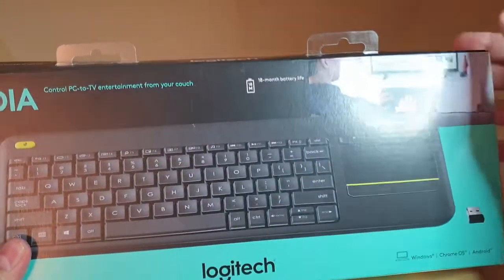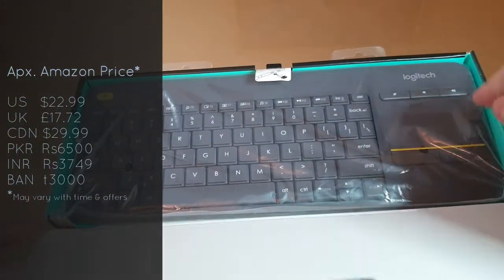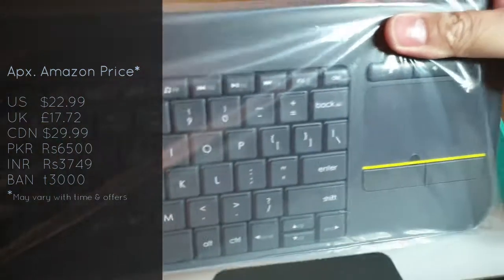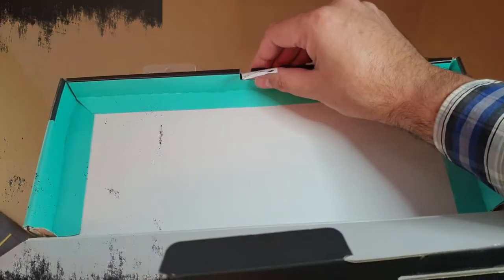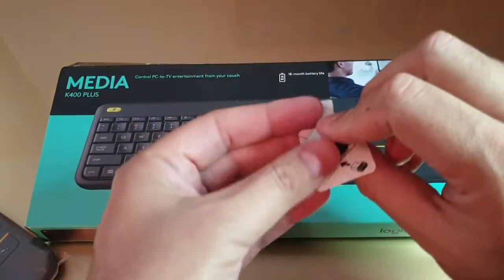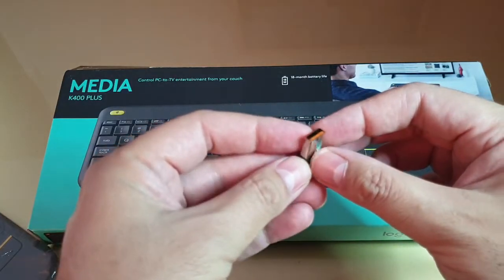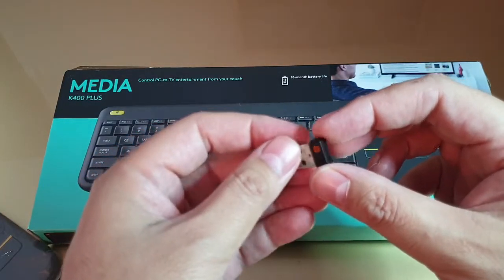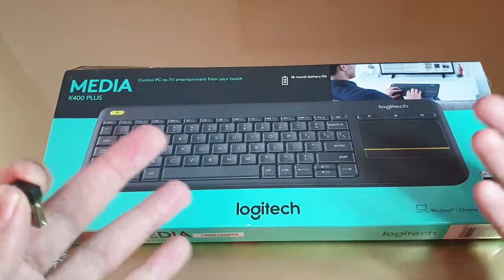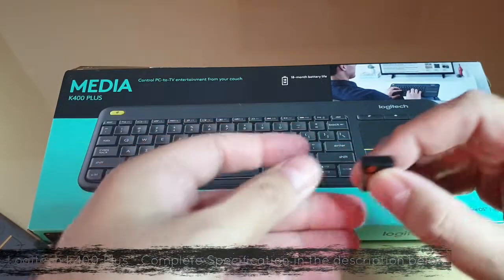Let's dig it out. Packaging is quite standard, available on Amazon for about $22. When you open the box, first you find Logitech's 2.4 GHz Unified USB Wireless Adapter — a small dongle that you place in your device. The keyboard and device sync together so the connection remains firm.